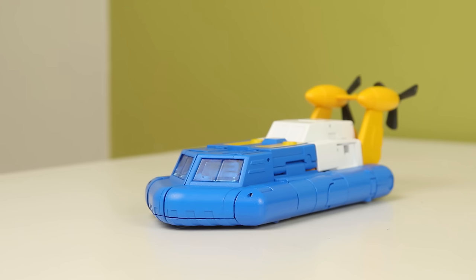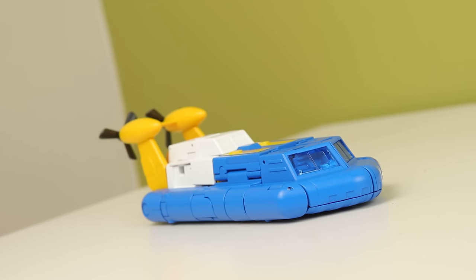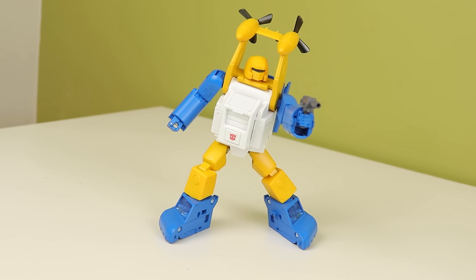Is it worth the full $100? Yeah, maybe not. But at the $84 it's on right now, I'd say yes - that's a pretty good deal. I would definitely recommend picking it up on sale. And again, if you use my code you save like three extra dollars or something like that, so it doesn't hurt.